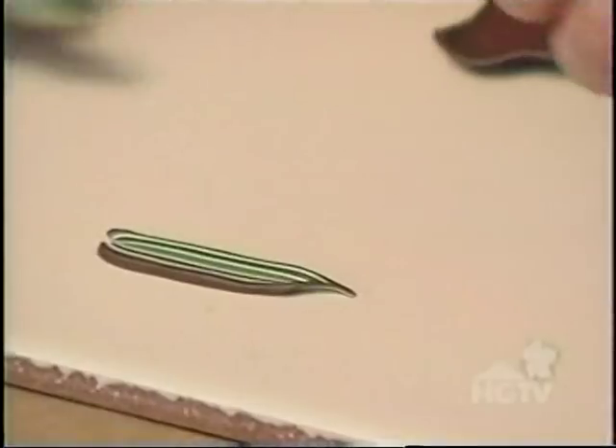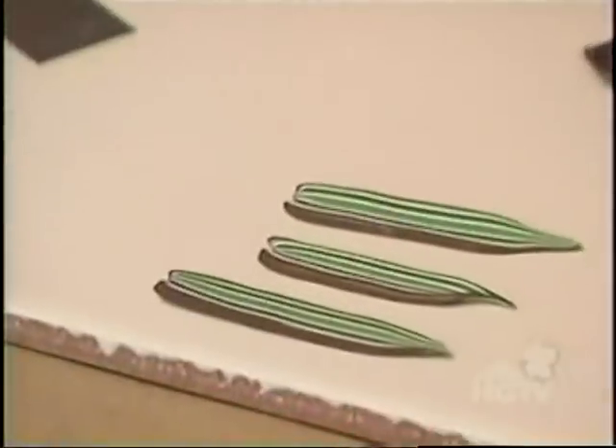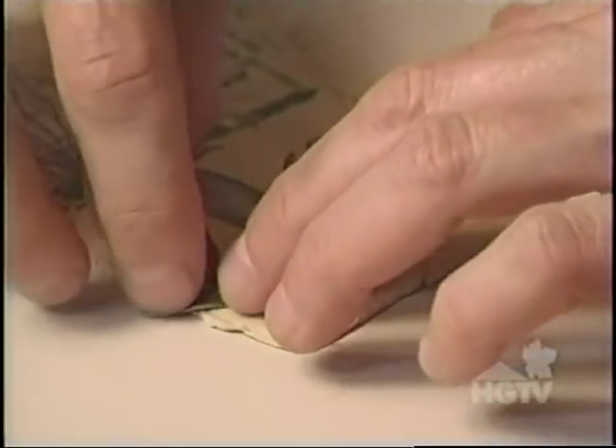I'm going to turn this cane into leaves and apply it to the dragonfly clay print. I do this by pinching one end to make it narrow — pinching and pulling. Now I'll begin to apply the striped leaves to the clay print, starting at the top and working my way down.